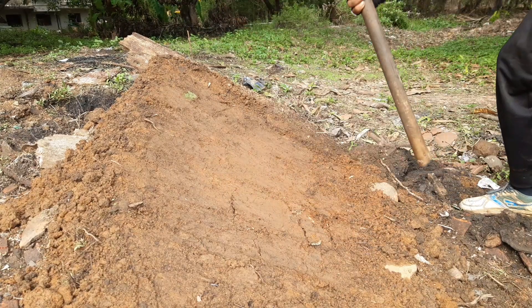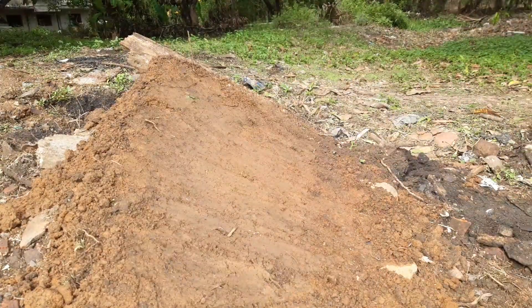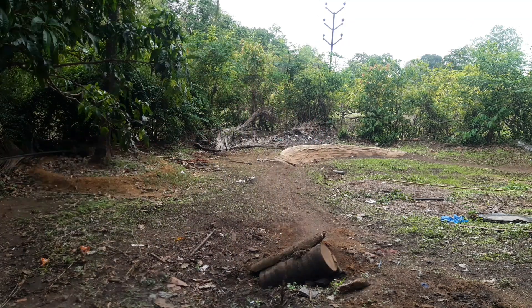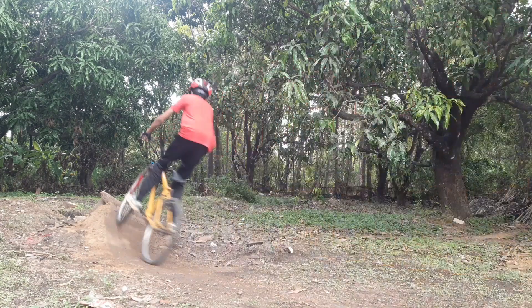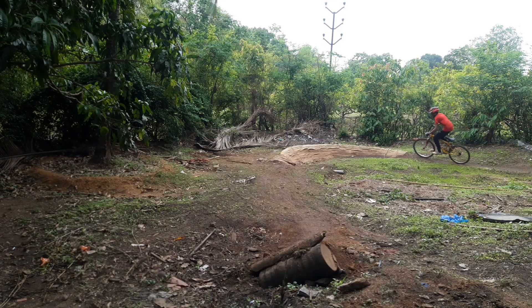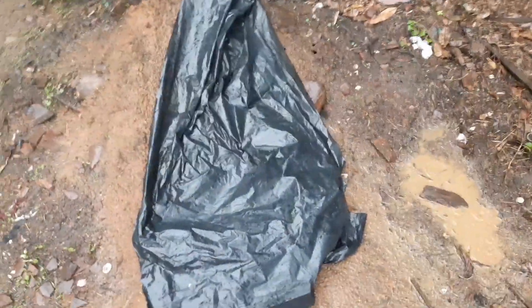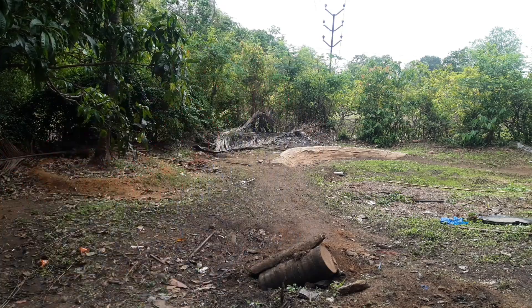This dirt packs awesome, and after packing the dirt it was time to session it. Suddenly it started raining very heavily so I ran home with my bike — and I forgot to cover the shark fin — so I came back quickly and covered it. Sadly we were not able to session the shark fin; we will definitely session it in the next video.